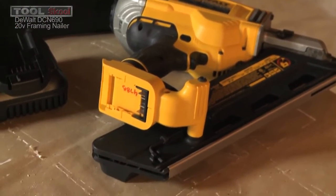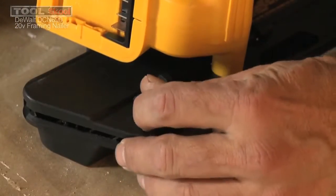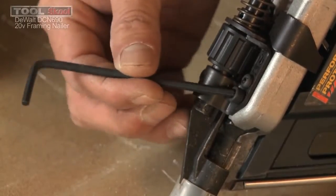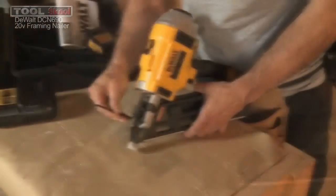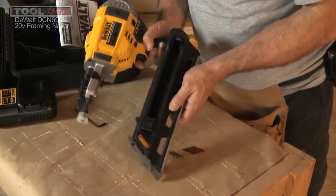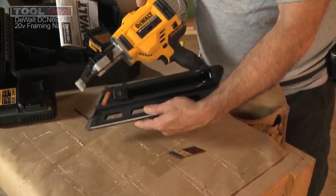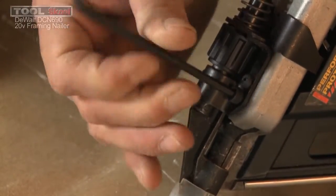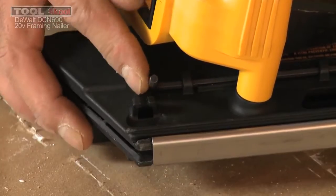Clearing a jam nail is an interesting process, and one of my gripes is that it uses an Allen wrench. I don't like any process that requires an extra tool, because you always end up losing it. This one rides at the back of the magazine with a couple of clips that hold it in place. You pull it out, loosen the two cap screws at the front of the magazine, make sure the battery's out and there are no nails in it aside from the jammed one. Once those are loosened, the magazine actually folds away from the rest of the nailer in an interesting configuration. You clear your jam, push the plunger back up inside if needed, close the magazine, tighten those cap screws, and remember to put that Allen key back in its home so it's there the next time you need it.